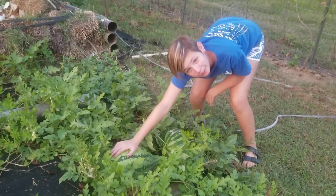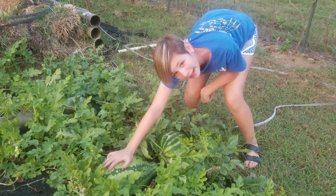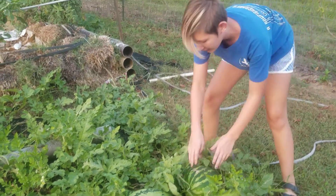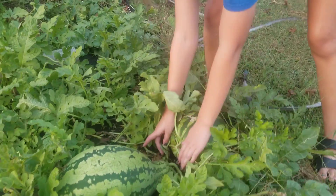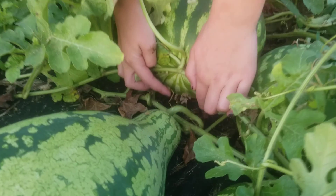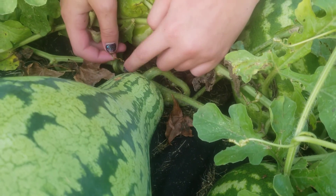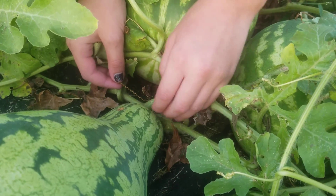This is the big boy that we're going to be pulling. So if you're wondering when you should pull your own watermelon — my grandpa told me that when you go both directions, these little curly Q's right here, if they're at least halfway around then your watermelon is ready to be picked.